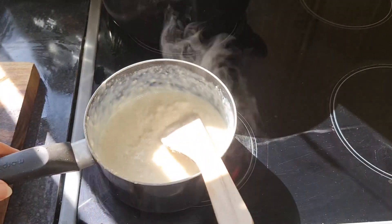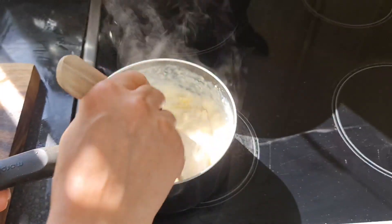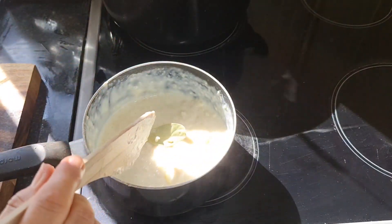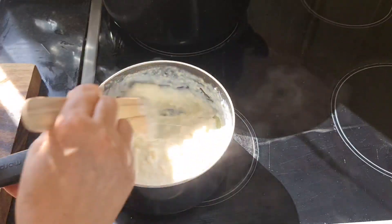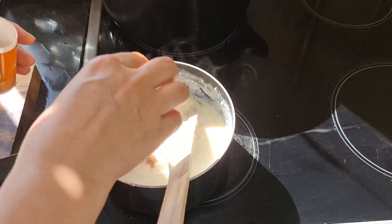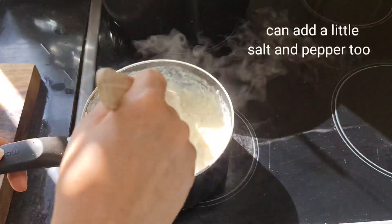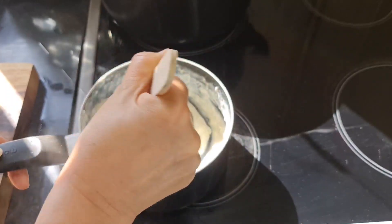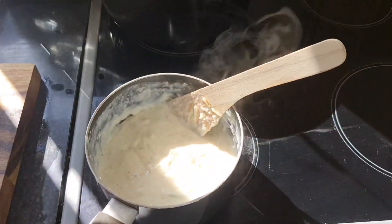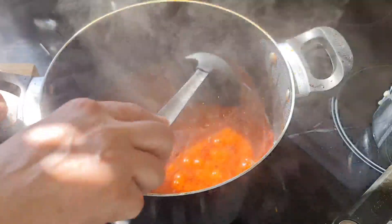Put the heat on low and sprinkle in some cheddar cheese for a cheesy sauce flavor. Add two or three bay leaves for flavoring, then take it off the heat and add about half a teaspoon of nutmeg for that authentic taste. You can make it as runny or as thick as you like. The bechamel is done and the red sauce is ready too.